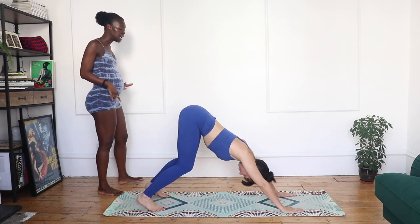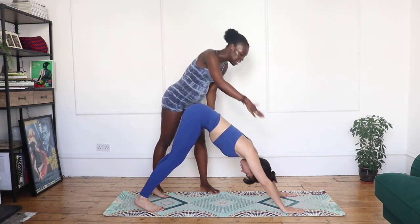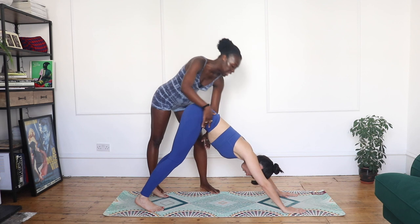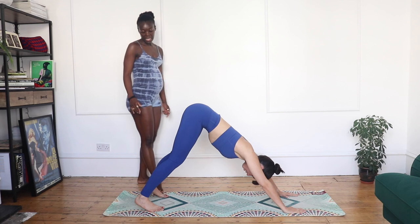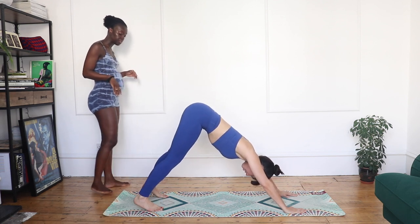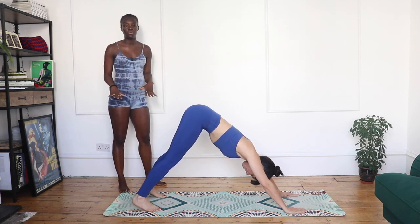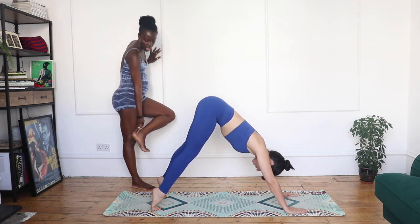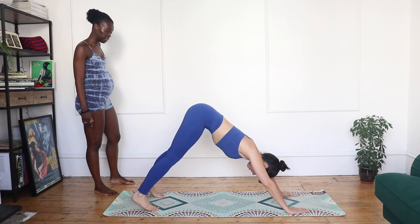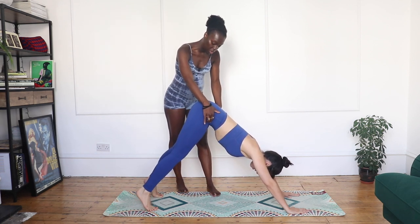Exhale out. From here, toes into the mat, we're going to push back into our first downward dog. Take a few seconds to find the integrity of your downward dog — push your belly back towards your thighs. Shoulders pushed away from the ears, you feel like someone's pulling you up towards the ceiling. From here, heels up and then exhale heels down. Don't worry if your heels aren't touching the mat — this is a great exercise to stretch the Achilles.